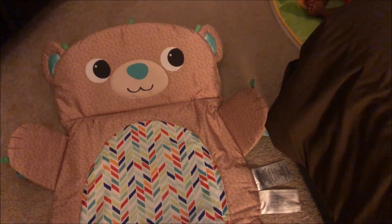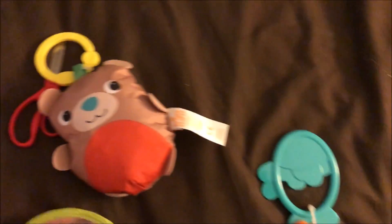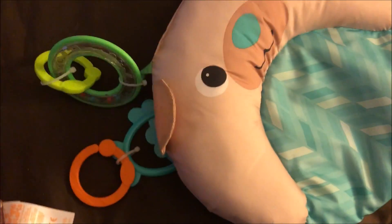I'm just going to attach the toys now. It has a mirror, a little squishy toy, another toy, and then the pillow that's supposed to help.